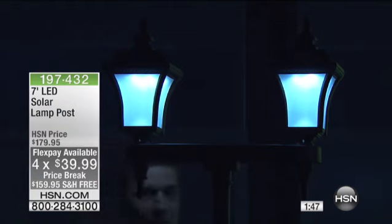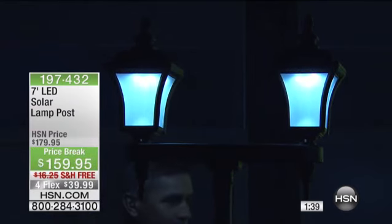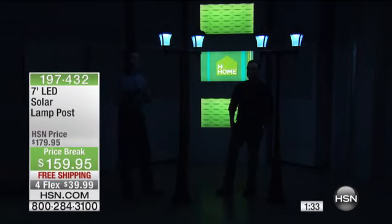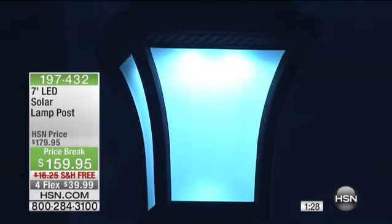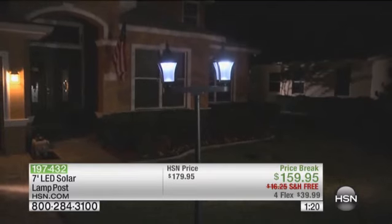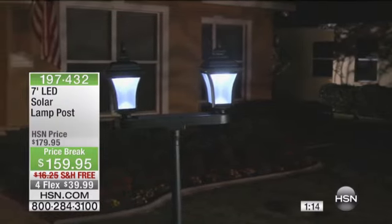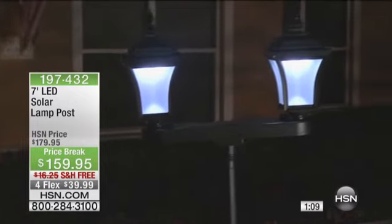We're going to send it wherever you want in the continental United States. So if your mom and dad have a house and you're worried about them because they're getting up there in years, and you need to give them outdoor lighting by the front porch, now you can do it and spend under $40 a month. Another great area certainly has that front light along the driveway. Think about that patio or deck in the backyard — maybe putting it in the corner. My in-laws put theirs on the corner of their patio right near the barbecue grill so they can get extra light at night. It's so easy to install, and it's solar.